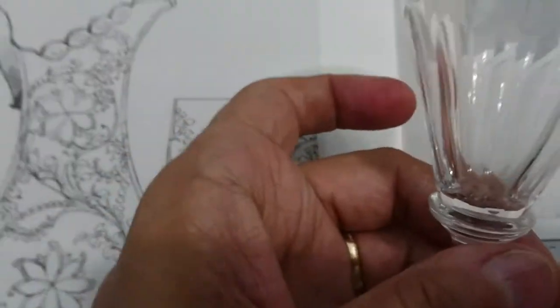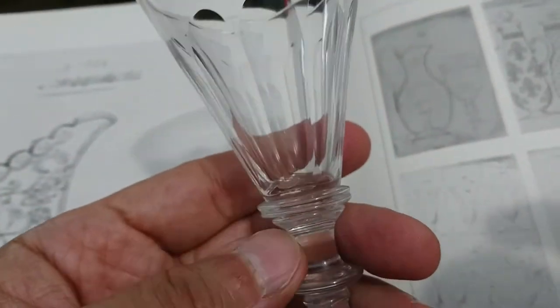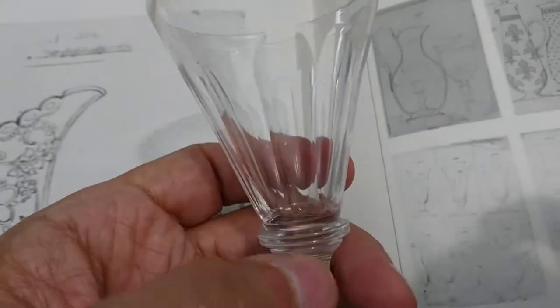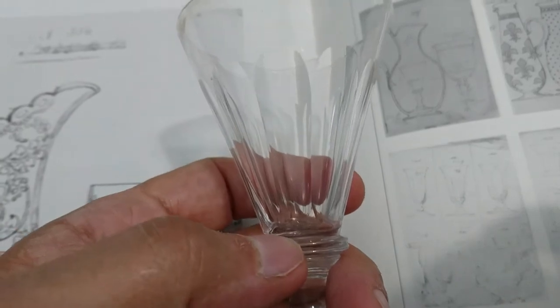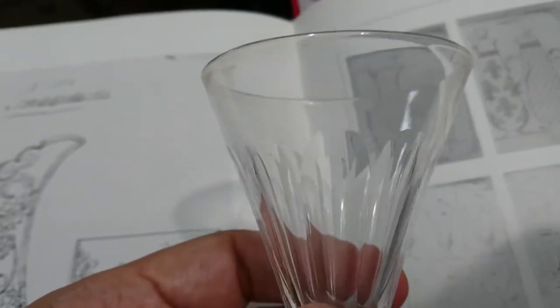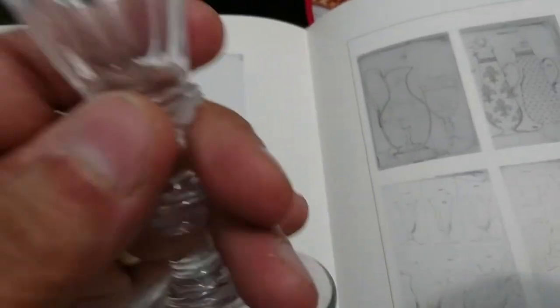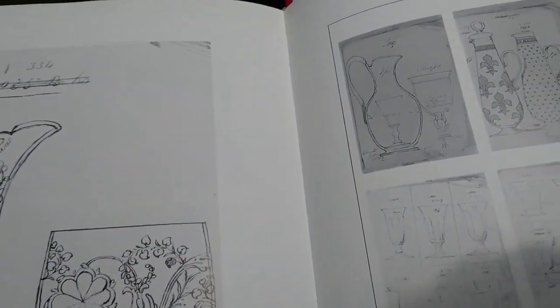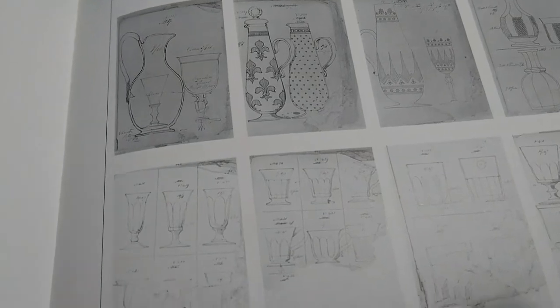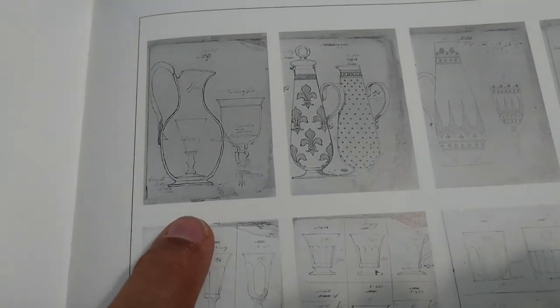The thing about these glasses is that some were made on the continent. This one here is lead crystal — you can hear that. Some similar ones, maybe more of a bucket bowl type, are not lead crystal and are usually French. I remember back in the nineties going to antiques fairs and seeing people with masses of what looked like Regency-style glasses — tables full of them, late 19th century, selling really cheap. When you pinged them they were all soda glass. So it's really interesting to see this in the 1830s pattern book.